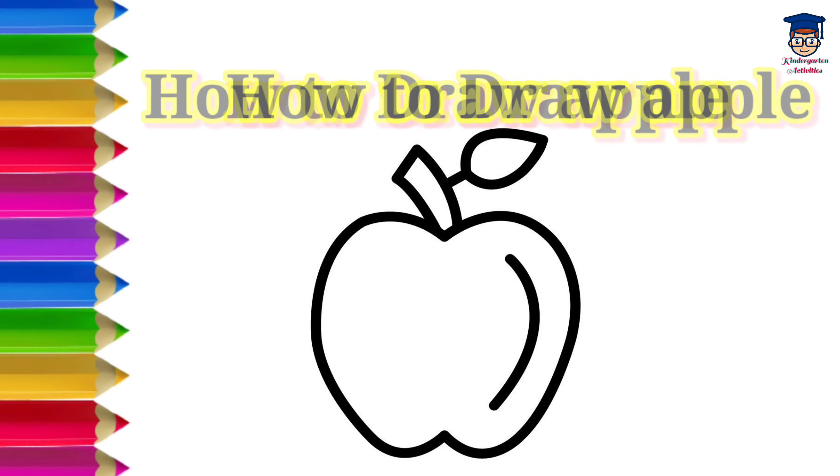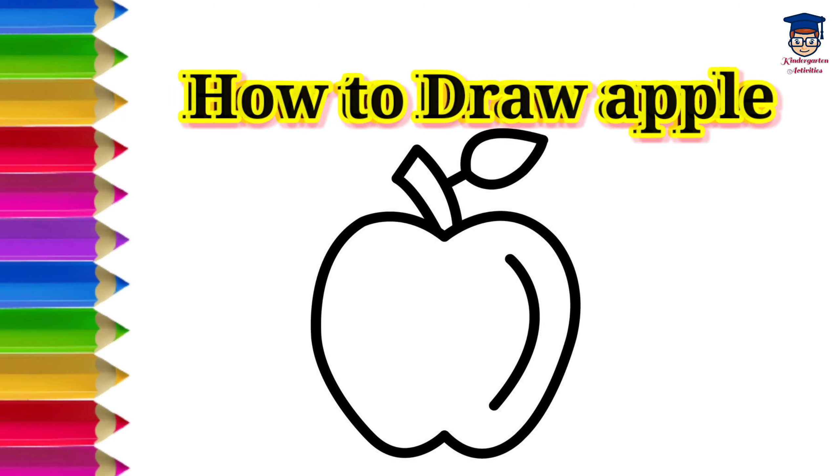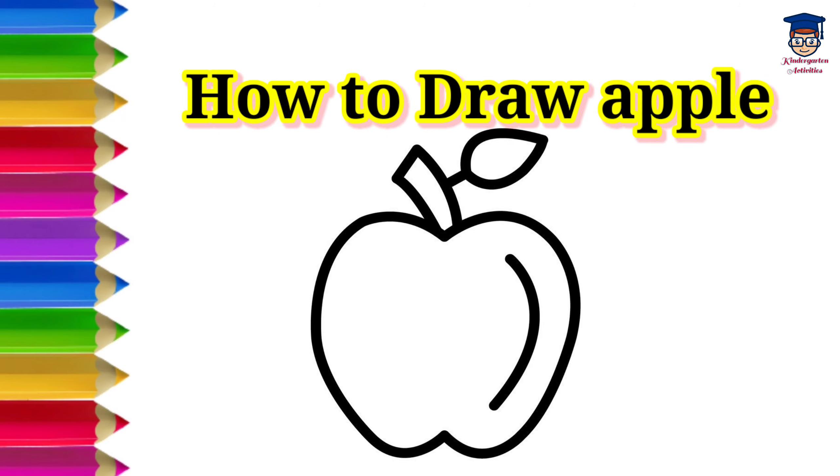Hello everyone, how are you? I hope you all are fine. Today we will learn how to draw apple. Okay, now let's start.